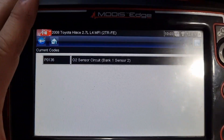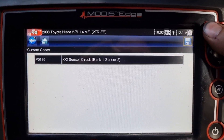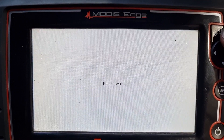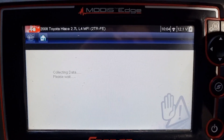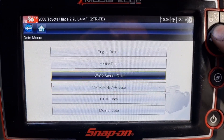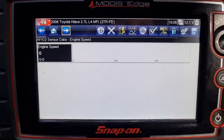So I've scanned it — full disclosure, I've spent literally two minutes on it. P0136: O2 sensor bank 1 sensor 2 circuit. I went back and the other time I spent on it was scanning it and looking at some data, which was just on the bank 2 sensor — I think I just clicked the wrong one actually. Essentially the sensor was flatlined at zero volts.